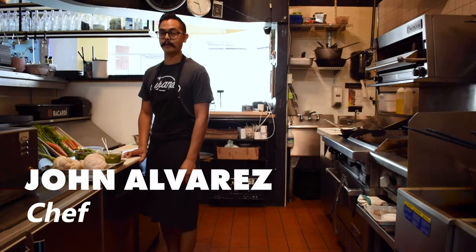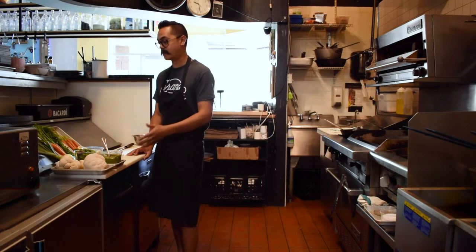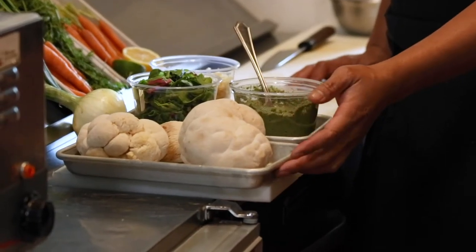My name is Chef John Alvarez. I'm part owner here at the Grand Cantina. I went to the Farmers Market yesterday and picked out all these amazing fresh veggies from a lot of local farmers — including lion's mane mushrooms from the Mushroom Hub.